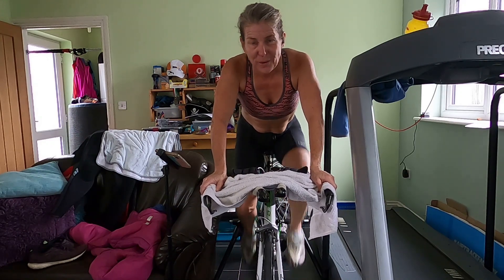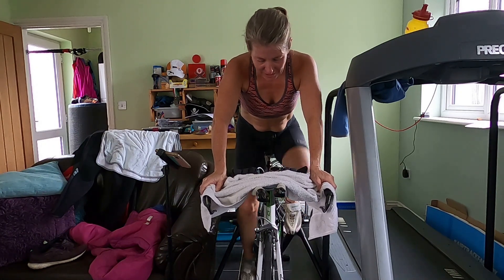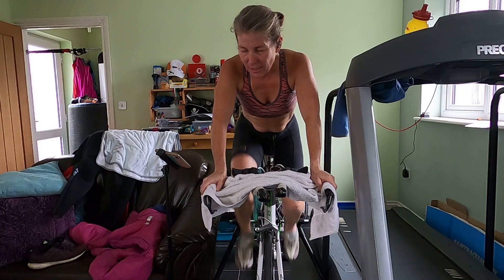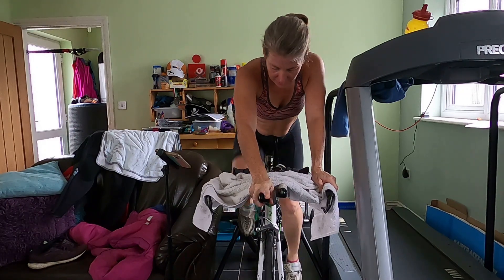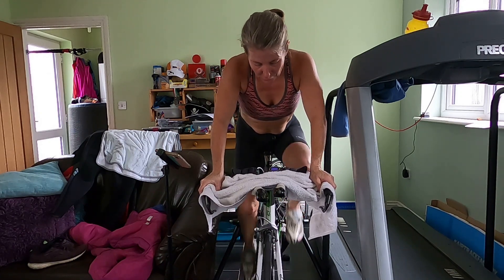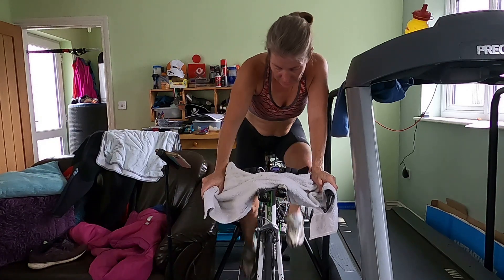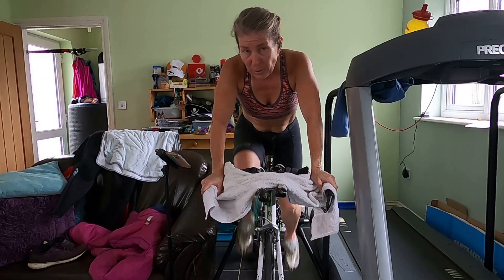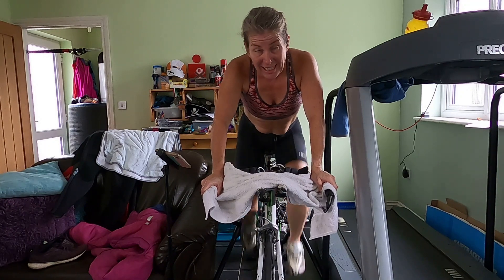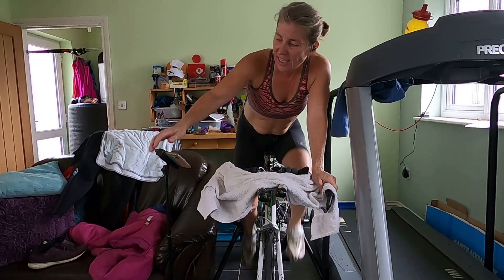Keep it moving. We're increasing the power, we've got five minutes just below sweet spot — so maybe five or six in the power range. We've got a low cadence, below 90, about 80. Just pushing it nicely.